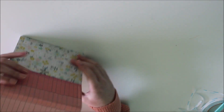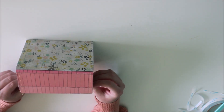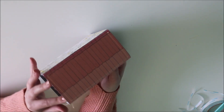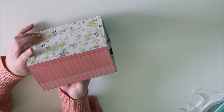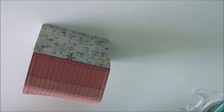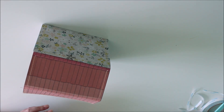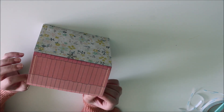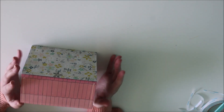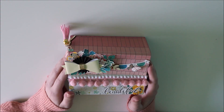And now we have the inside of our file folder box done and ready to go. You can close it up and you can see that we are ready to embellish. I'm going to add some music to the background — feel free to stick around to see how I decorate this, or you can skip to the end to see the final project.